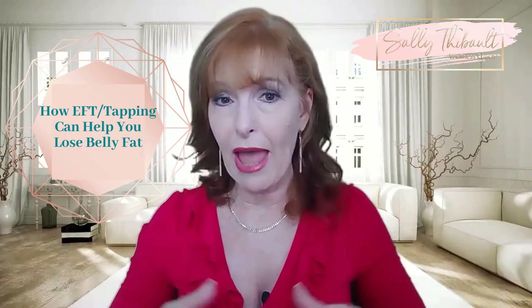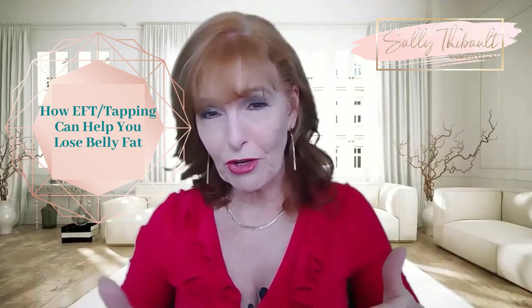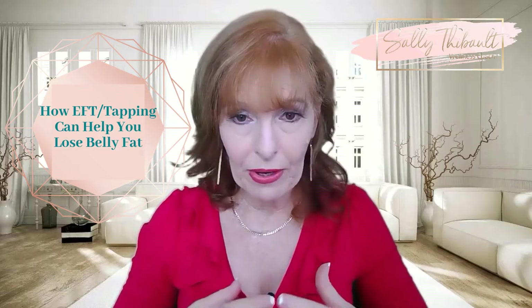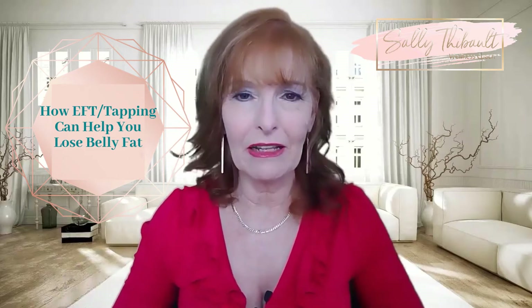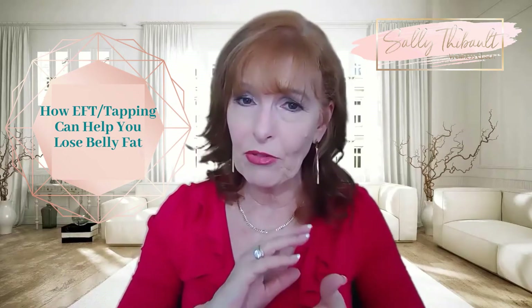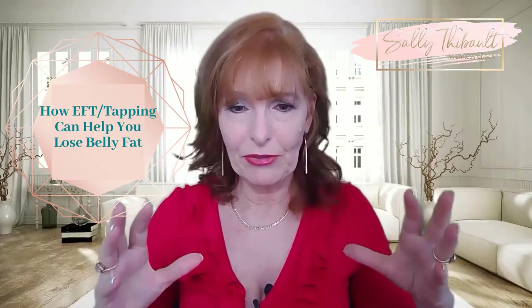In this video today I'm going to share with you how to do it so you can feel it for yourself. Now if you've done tapping before, skip through the video a little bit so you get to the end part. If not, let me explain a little bit how it works. It's an evidence-based energy psychology technique — a combination of cognitive behavioral therapy and tapping on the acupressure points. So I'm going to show you now the acupressure points and how we do it.